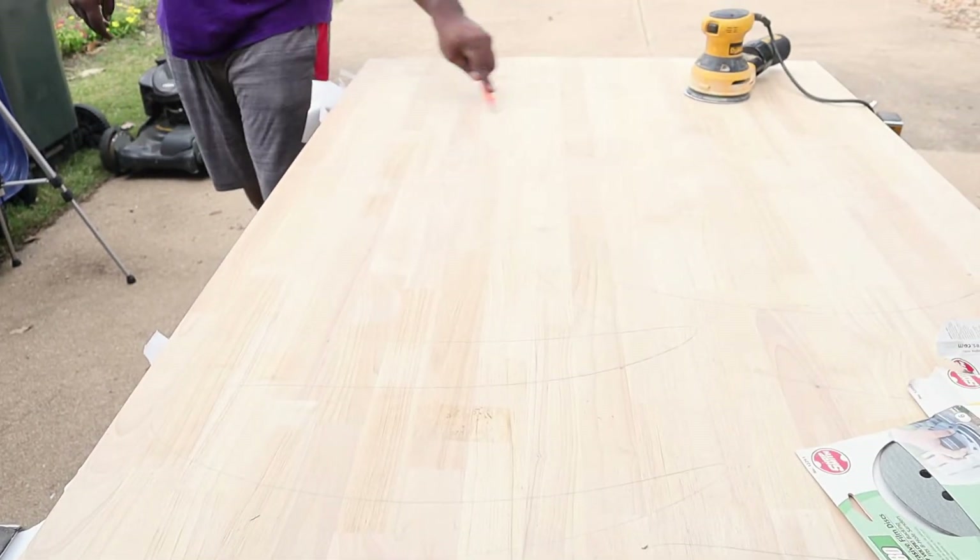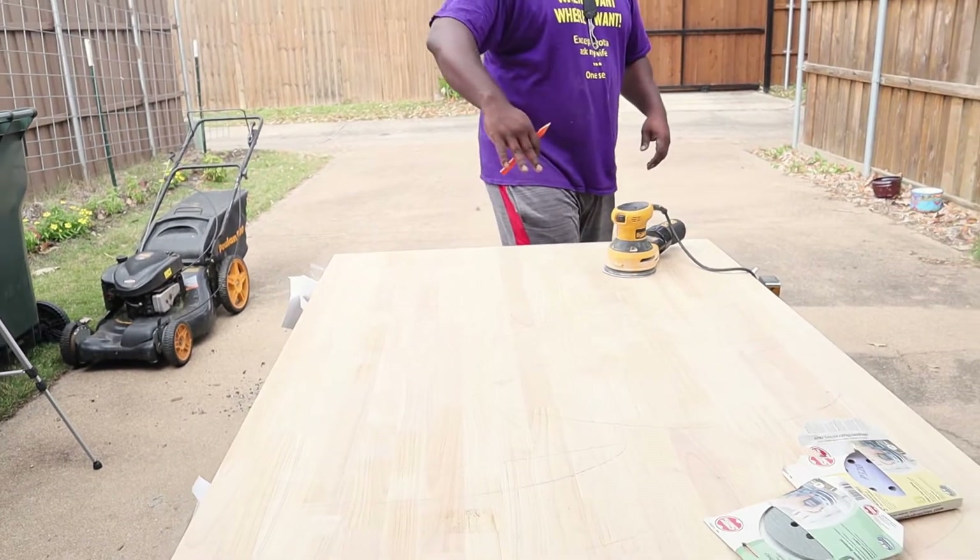Why do you do that? It just lets me know what areas I missed, so I know where I've sanded.